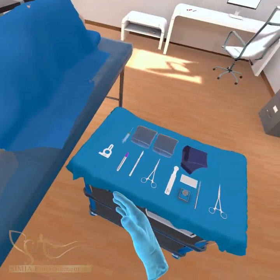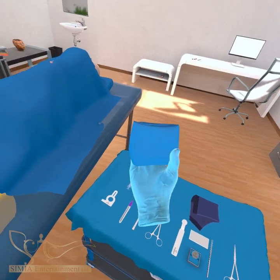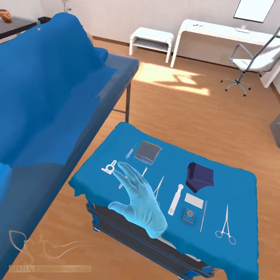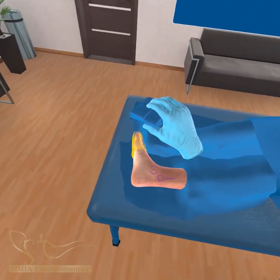Carefully drape out the foot and leg with towels and a fenestrated drape. The toes may be covered with a sterile glove since no interrogation of the device is required.